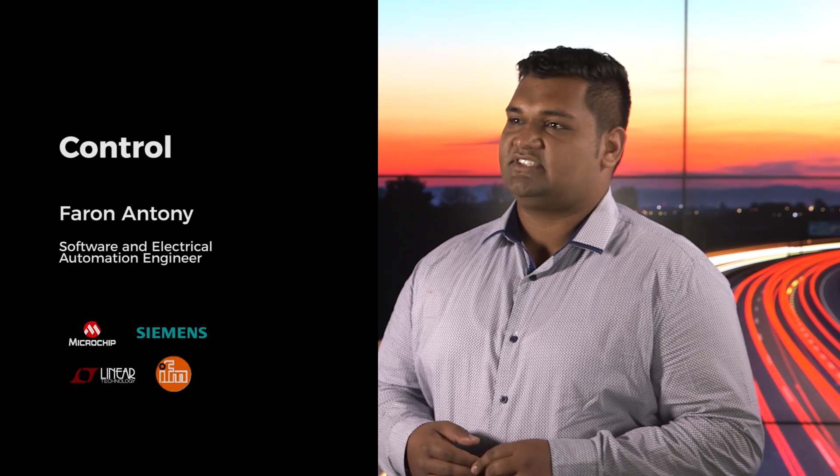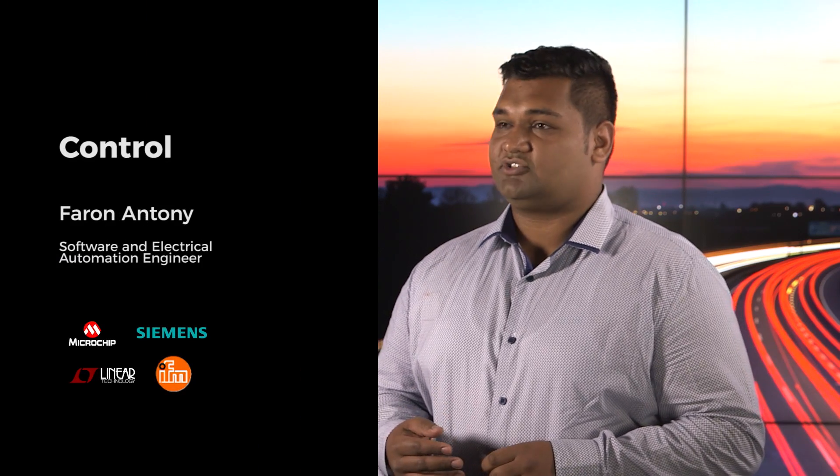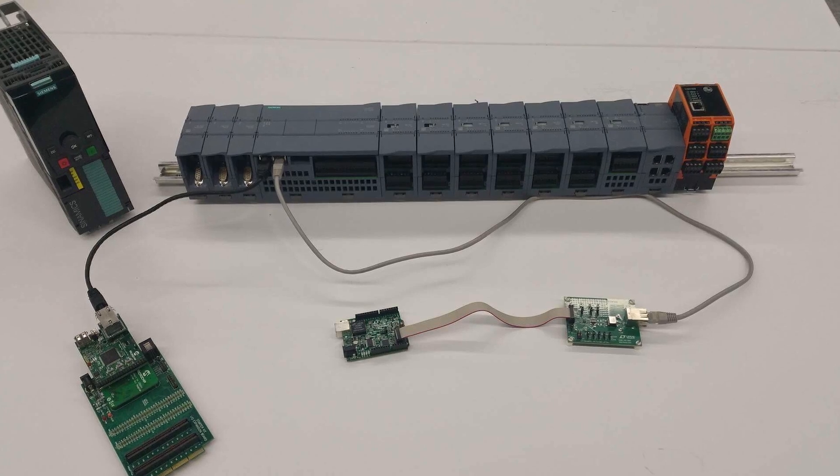The brain of the system is a programmable logic controller, also known as the PLC. The PLC uses microcontrollers to help with processing power. We also need to control the two linear induction motors, which is done with the help of two variable speed drives that the PLC talks to.